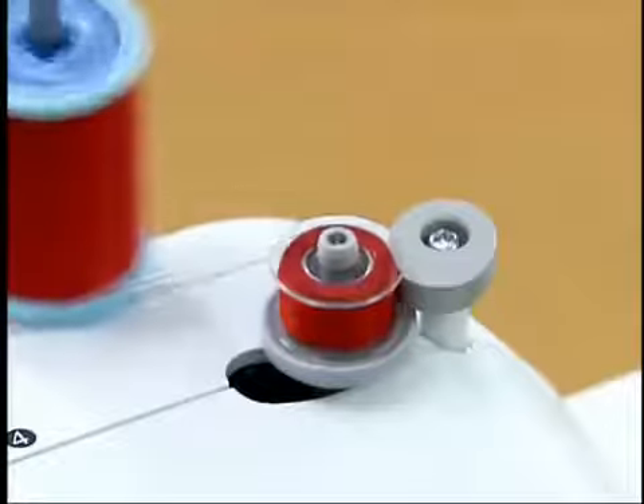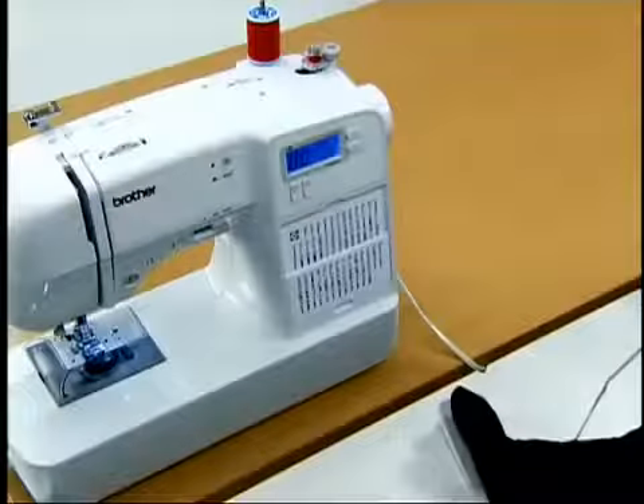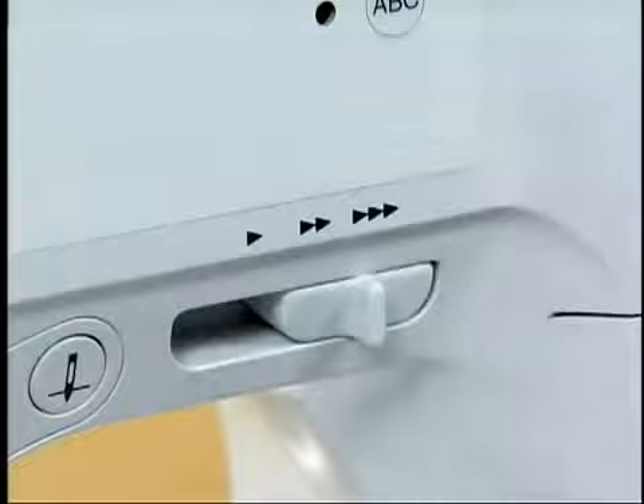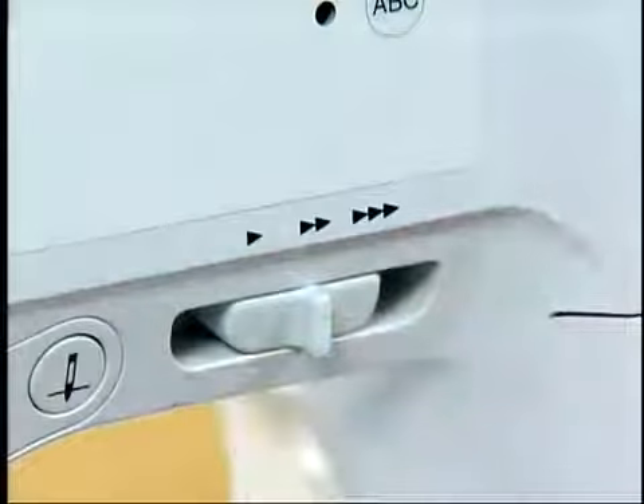When the bobbin is full, the bobbin starts to turn slowly. Take your foot off the foot controller to stop the machine and return the sewing speed controller to the original position.